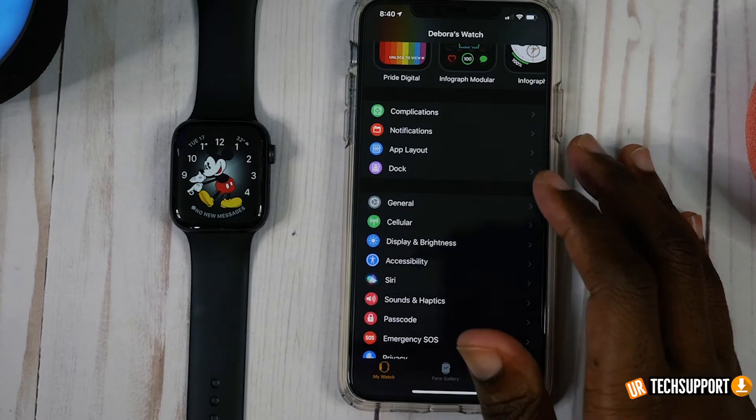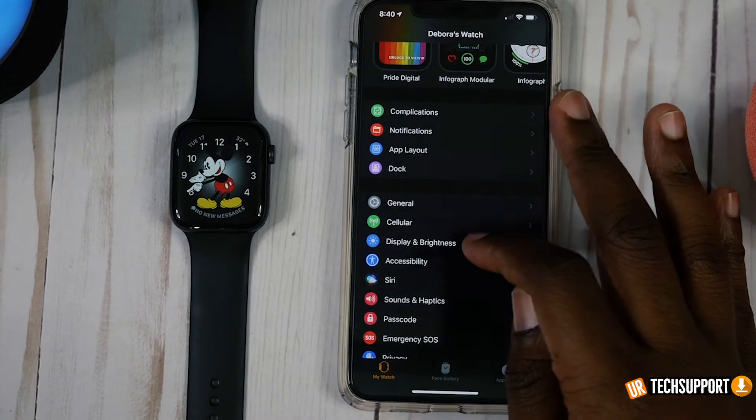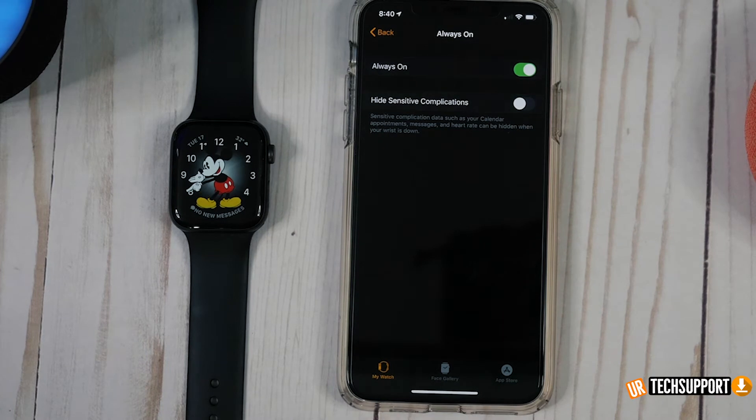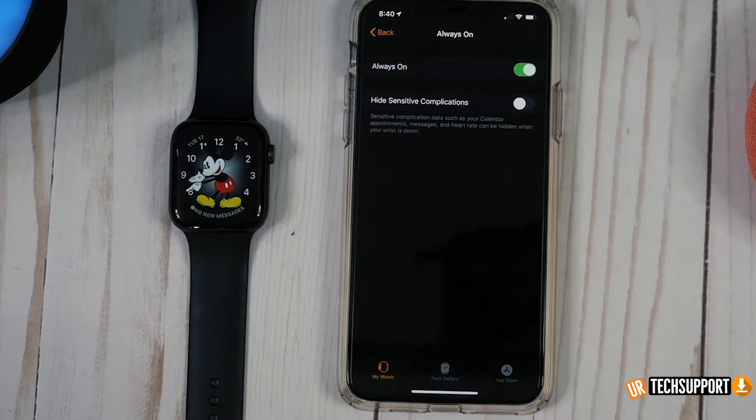The easiest way to turn that off is to log into your Apple Watch companion app on your iPhone, and once you're in, go to Display and Brightness. You have your always-on display option there — you can just toggle that on or off, and it does help improve your battery quite a bit.